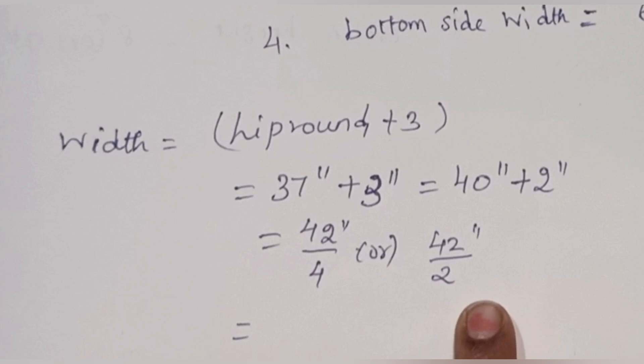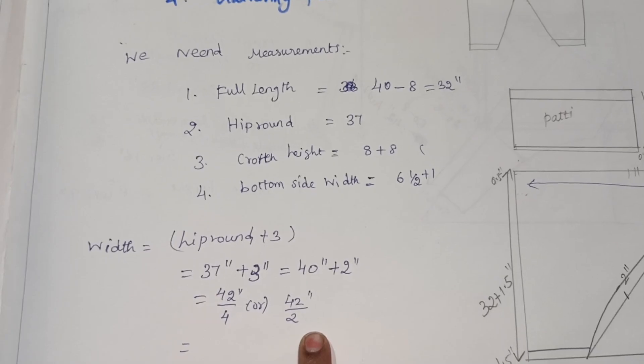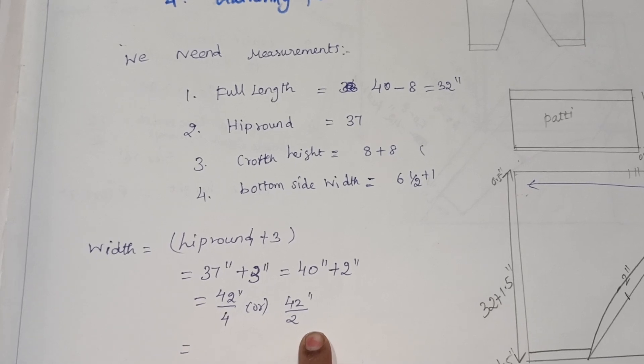Next, the length is 18 inches. You can check the measurement of your pant. If you have doubts, you can check the measurement of your pant.